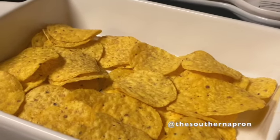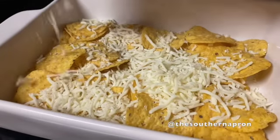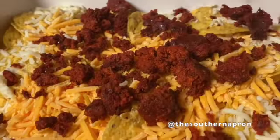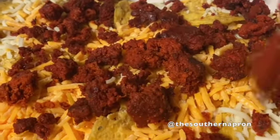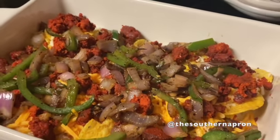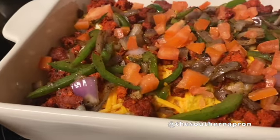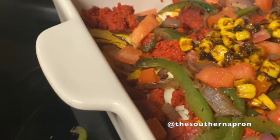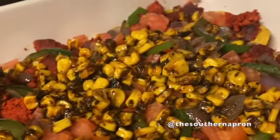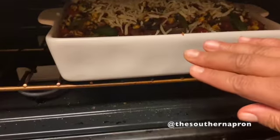Now it's time to build our nachos. Start with a layer of chips, add a layer of mozzarella, then a layer of shredded cheddar. Add half of your chorizo, half of your onions and peppers, half of your diced tomato, and half of your corn. Repeat these steps to add your second nacho layer, then top it off with more mozzarella cheese and bake for 20 minutes.